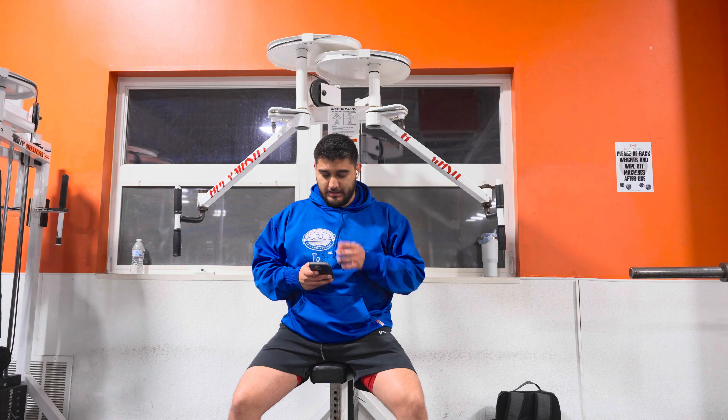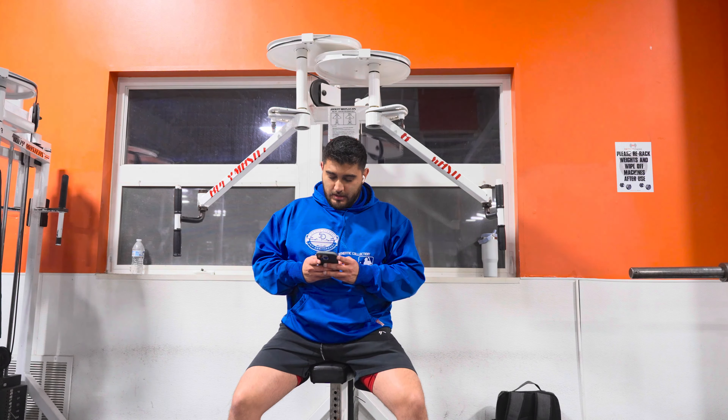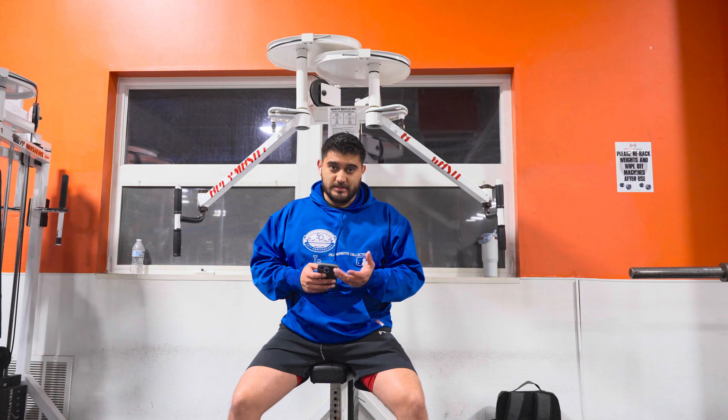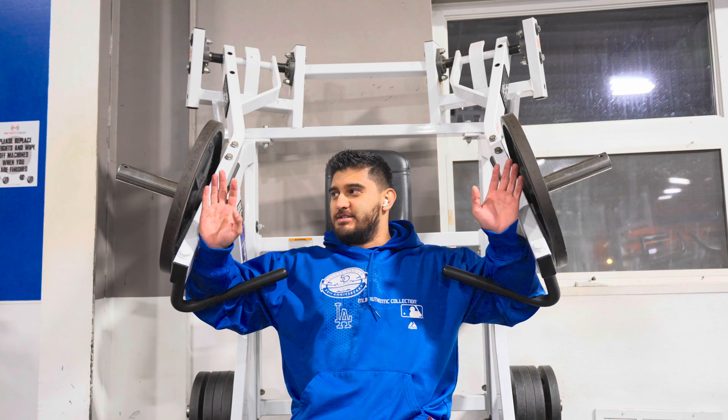Those weren't the best reps, I'm not gonna lie — that weight is heavy as hell. But those partials at the end are definitely going to help out in the long run. Something to consider: doing partials to whatever range of motion you can manage is definitely going to help.